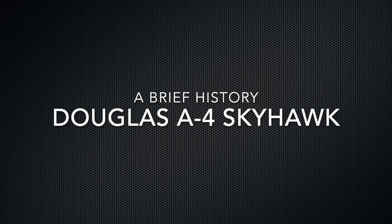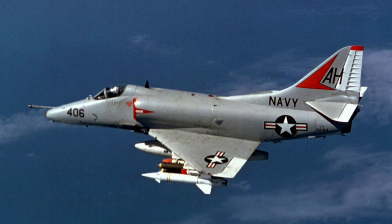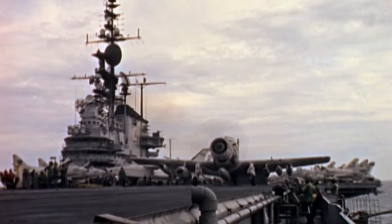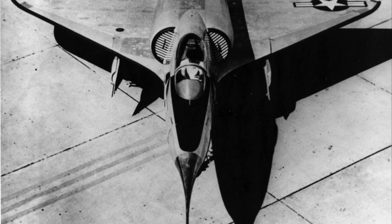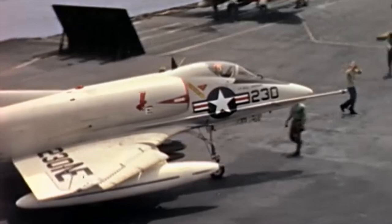The A4 Skyhawk is a small lightweight attack fighter developed by the Douglas Aircraft Company. It came from a requirement from the US Navy for a jet-powered replacement for the ageing but excellent A1 Skyraider attack aircraft. Designer Ed Heinemann created a lightweight design that was so small it didn't need folding wings to be operated from US aircraft carriers.